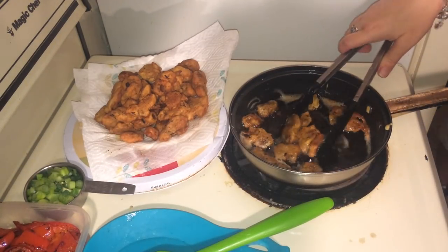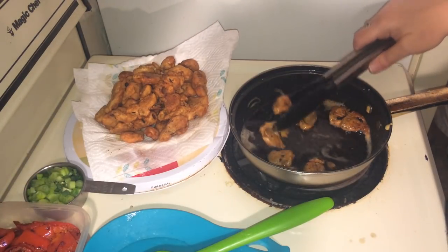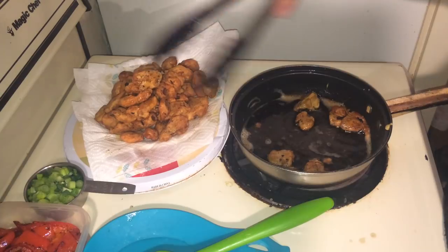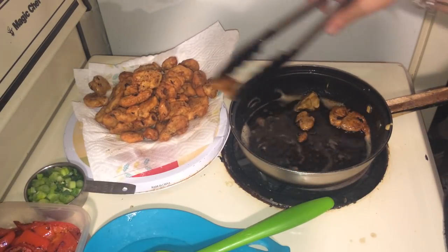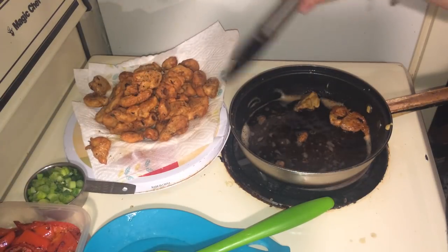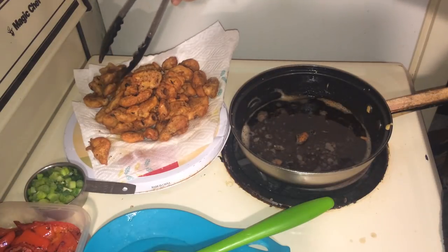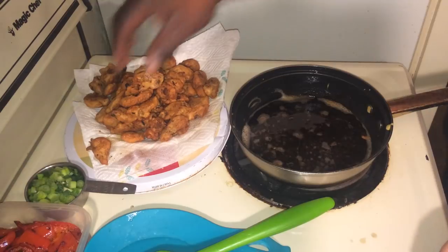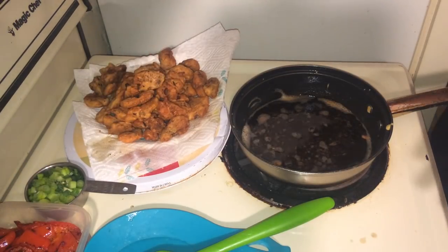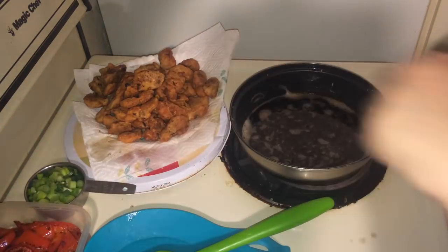We're at the end here, our meal is about done. Now, if you decide to not use the batter and just do the dry batter, after they're done cooking and they've sat for a couple of minutes on the paper towel, you put them back in the oil and fry them up real quick again — this will solidify the coating and help it stick better when you go to put the orange sauce all over it.